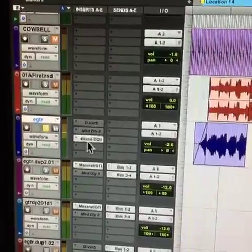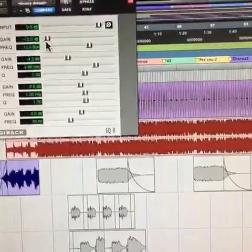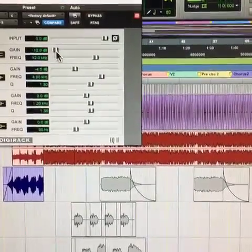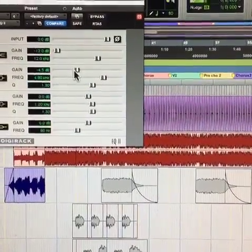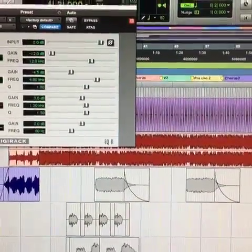Obviously I have a little EQ on here — I experimented with a few different things. I cut a bunch of highs and a bunch of high mids, just so it would basically produce what you're hearing.